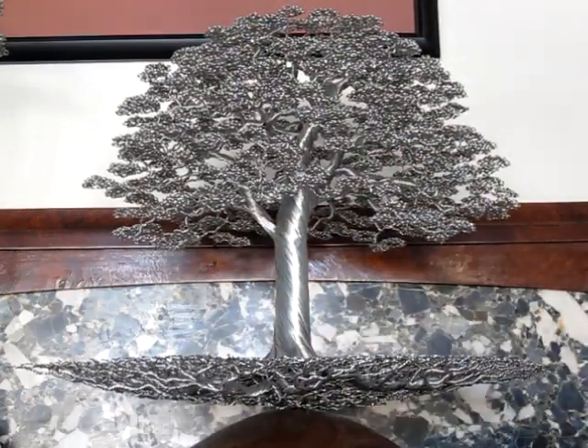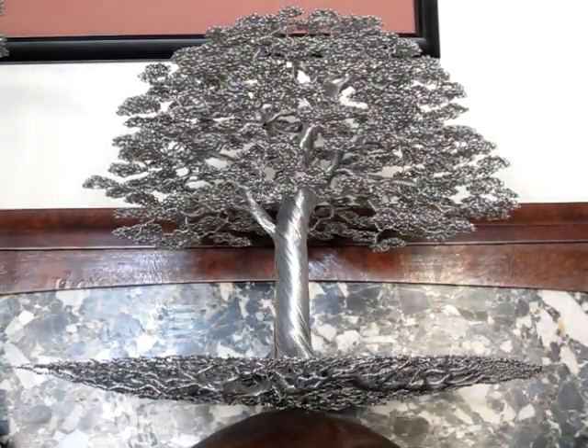Pretty tough. Tougher than it looks at least. What do you think? Thanks for watchin'.